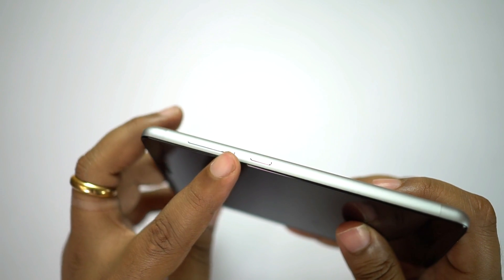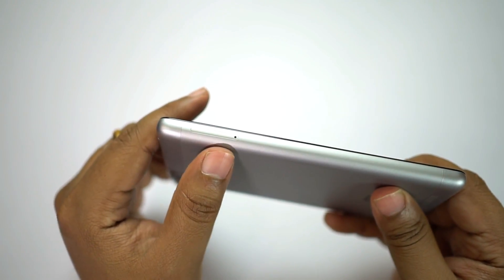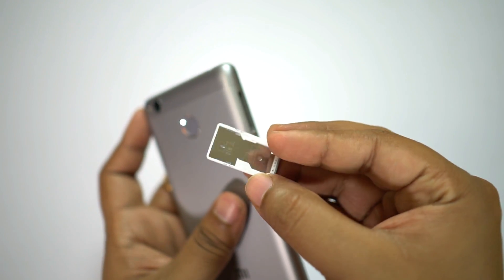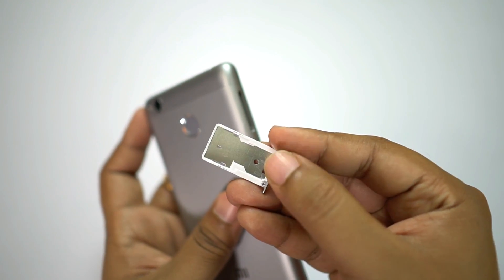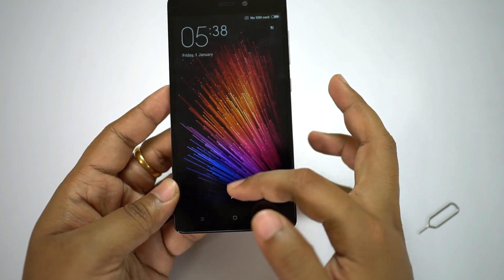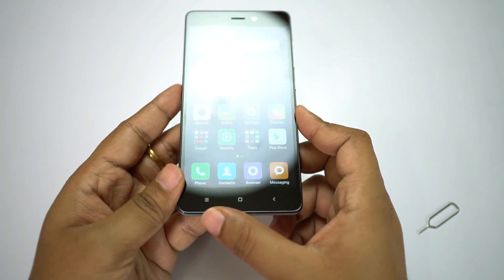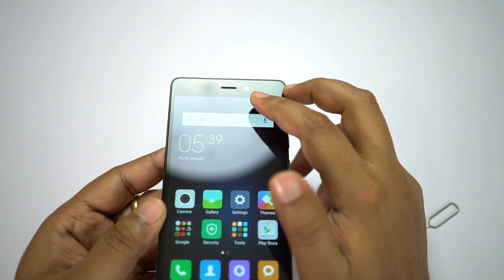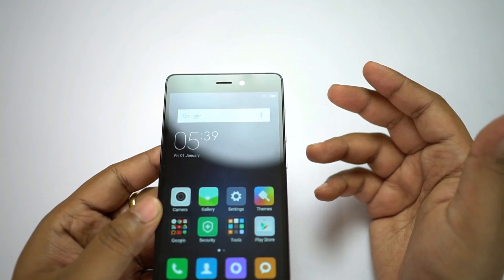On the left side you get your volume rocker and the power key. On the right side there is nothing but the SIM card as well as the micro SD card slot. There is a micro as well as a nano SIM card slot, though unfortunately there is no separate SD card slot — you have to use the nano SIM card tray for the memory card. At the front, just below the display, you get your navigation keys: back, home, and the app switcher. There might be an LED notification light here as well.